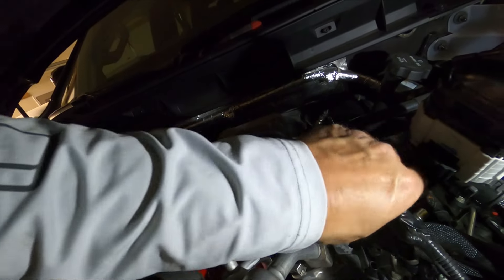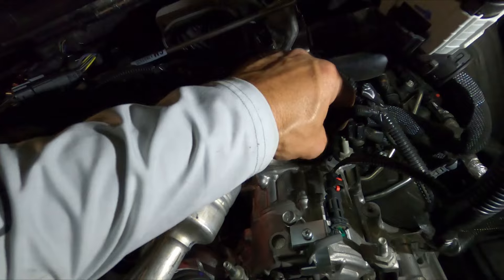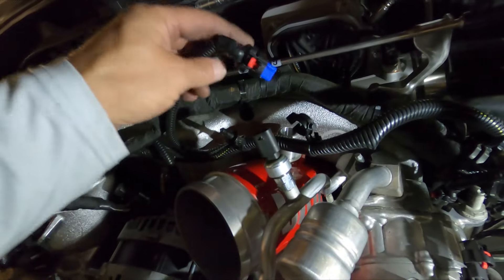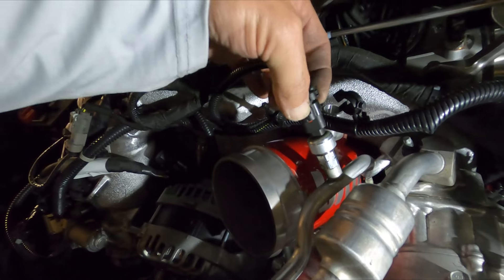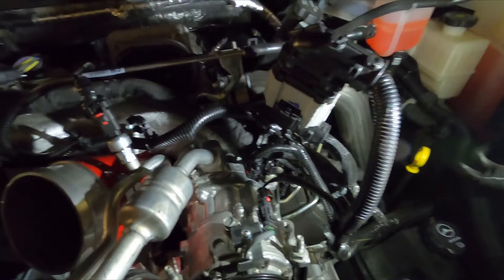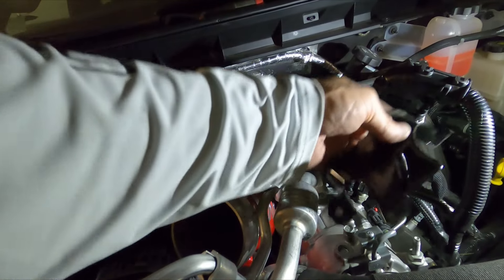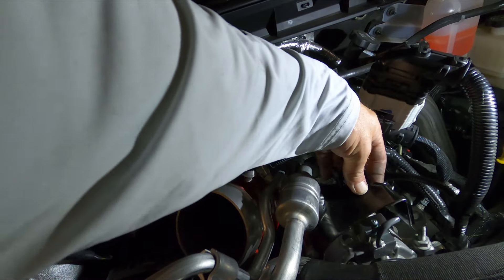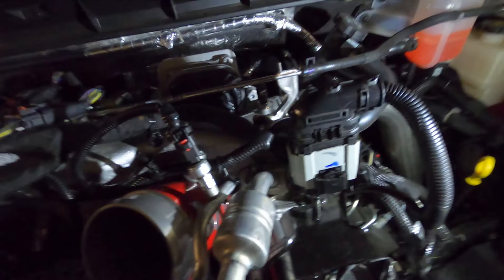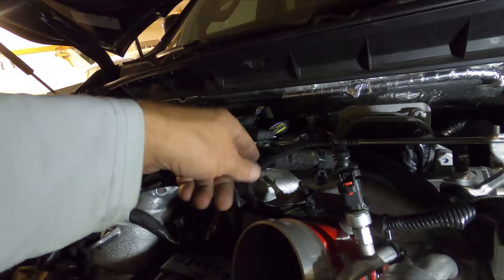With that bolt tightened up, go ahead and pop the sensors in before you forget — that one clicks in, push the safety on. The back one — there it is — pops in, click, safety, click. The top one here, same deal: click, safety, click. Put the loom holder back on the stub, the bracket goes back on, and two 13 millimeter nuts hold that down.